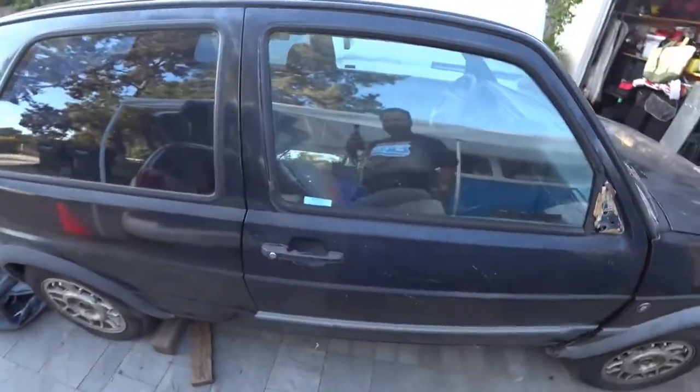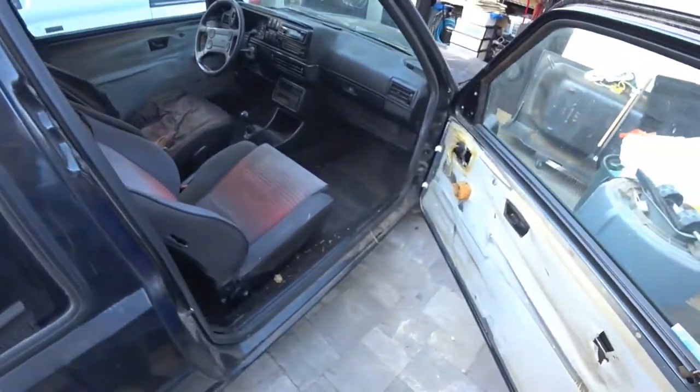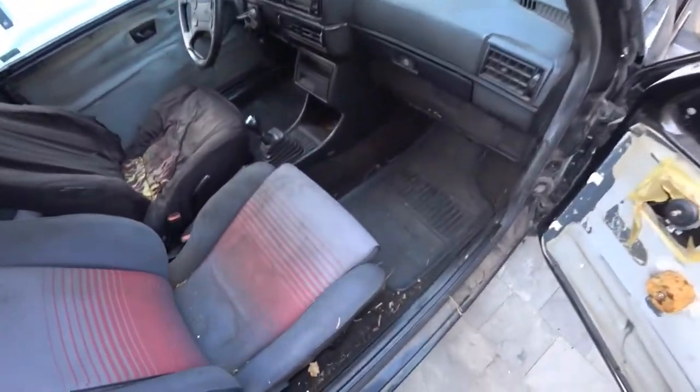For the Mark II, the seats are very, very similar to Mark IVs, Mark IIIs, and older VWs. They're very, very easy to remove and I'll show you.